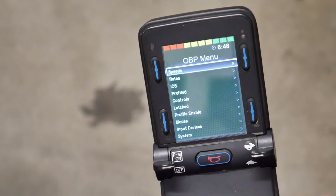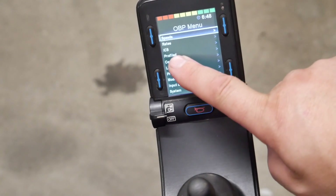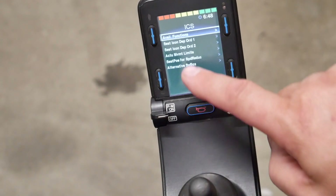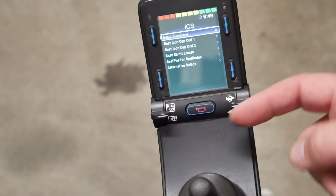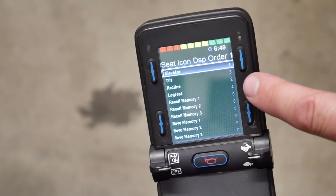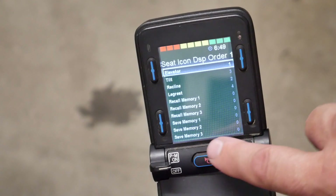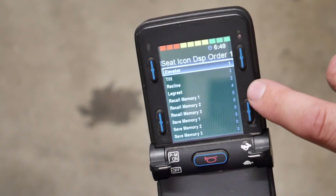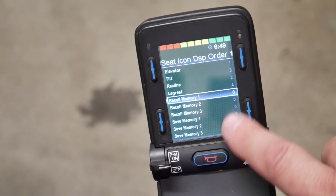Now you can see all the different menus for onboard programming. You use the joystick to scroll back and forth through all of these. What we're interested in is the one that says ICS — scroll down to that and push right to enter that menu. Then there's another list; we want the second option, which is Seat Icon Display Order One. Select that, and if you look closely on the side you'll see faint gray numbers: elevator, tilt, recline, leg rest, and then six other options — Recall Memory 1 through 3 and Save Memory 1 through 3.